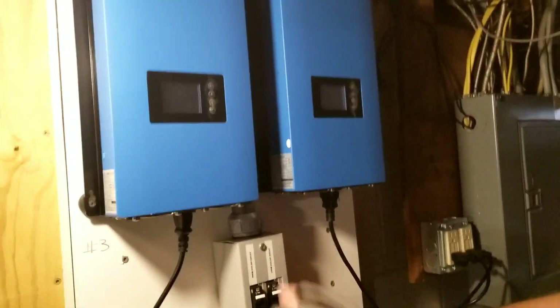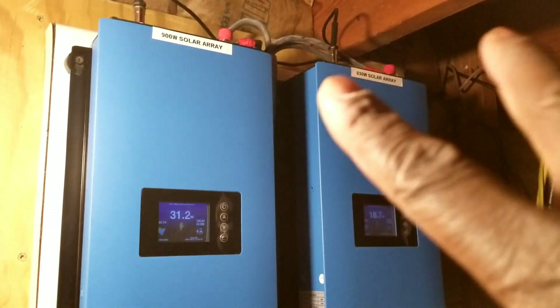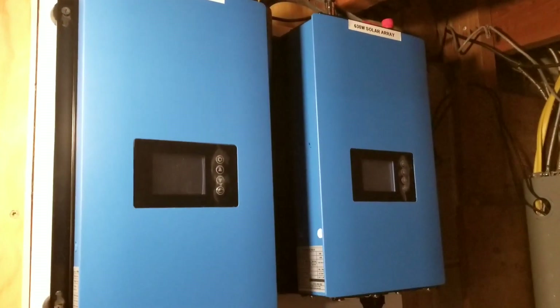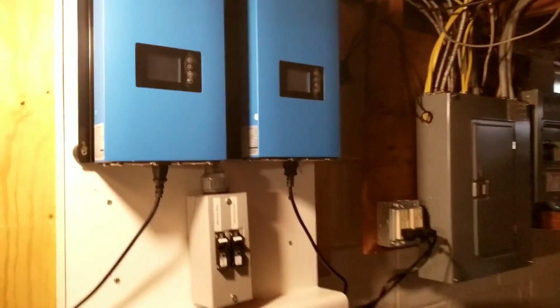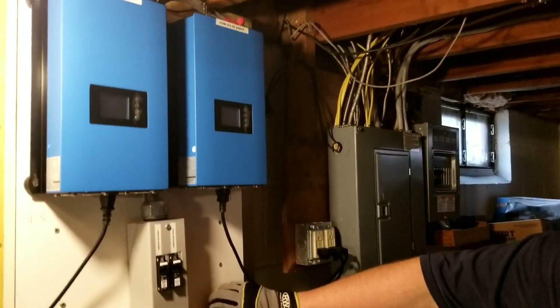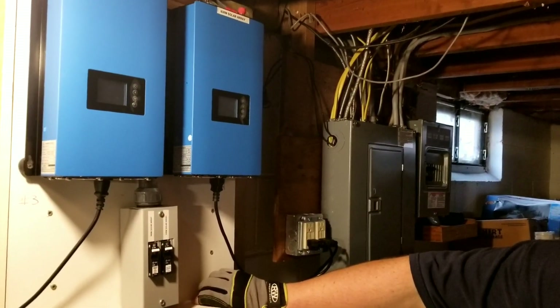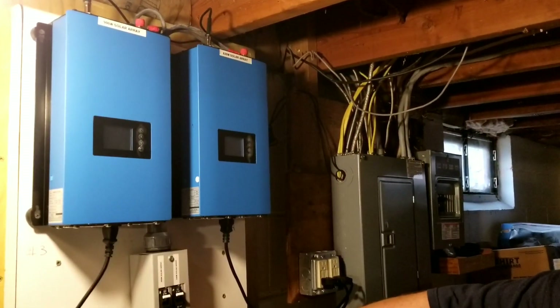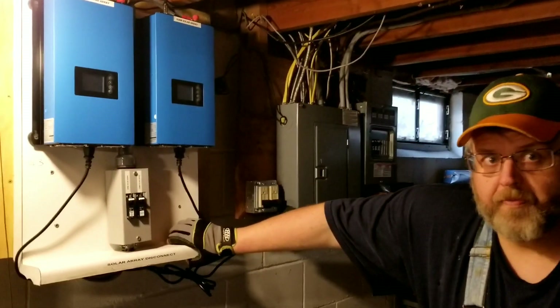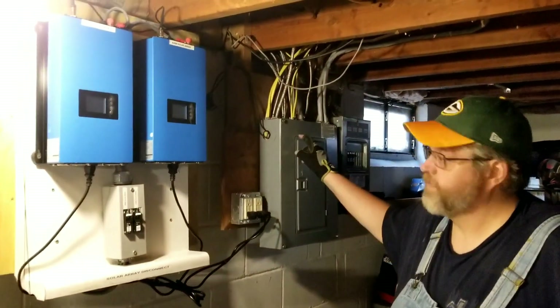And with these grid tie inverters as well, he would have been able to use the batteries coming from this guy and all the way up here — that was the plan, so that he could tie them onto the grid tie inverters. But the disadvantage of it: Dave would have been, if the power goes down, he had panels, he had batteries, but he can't feed back to the house. He can't feed back to the house because the grid tie inverters have to see the grid before they push the power.